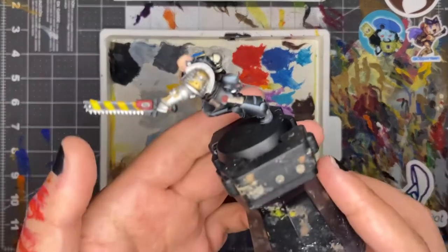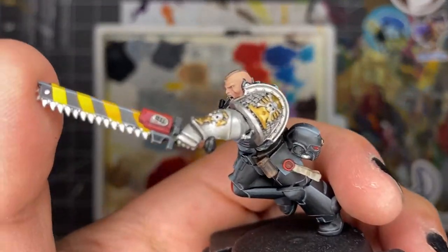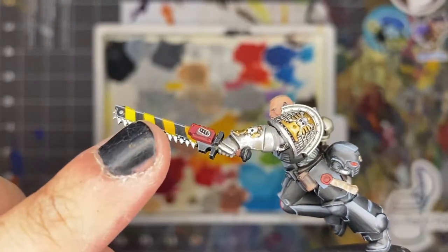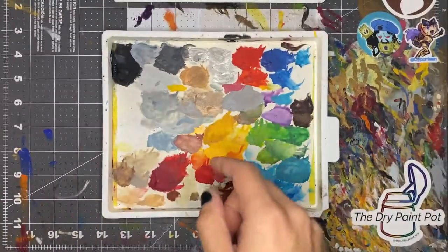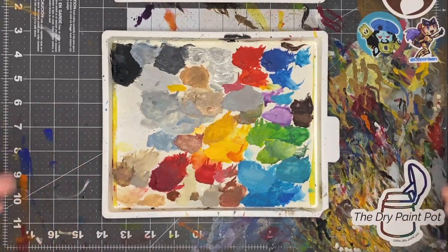If we take a look at my Space Marine right here, I noticed it was time to clean the palette because his chainsword has a couple little specks — you can just see the texture in there from the paint. To clean the palette it's very easy — we just want to bring this over to the sink and I'll show you how to do it.